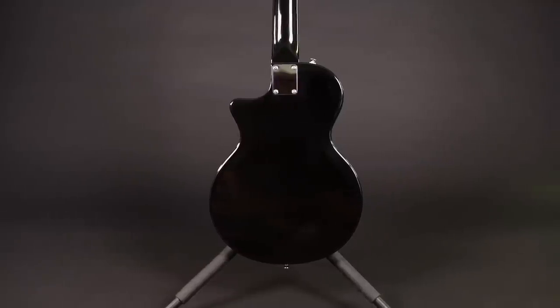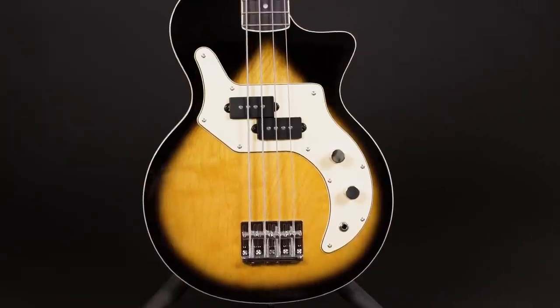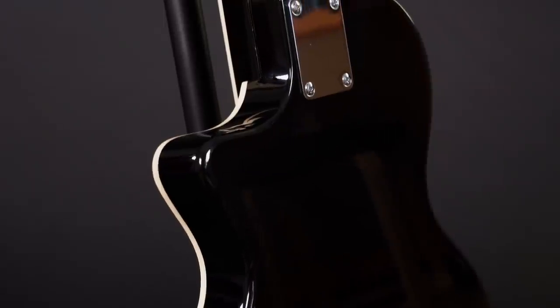The body of the O bass is made from ukume, which is a distant relative of the mahogany family, and this is the main provider of warmth and thickness in the sound of this bass. On top sits a basswood veneer, and that's the part that you can actually see. The rest of the body as well as the back of the neck is hidden under a solid black finish.